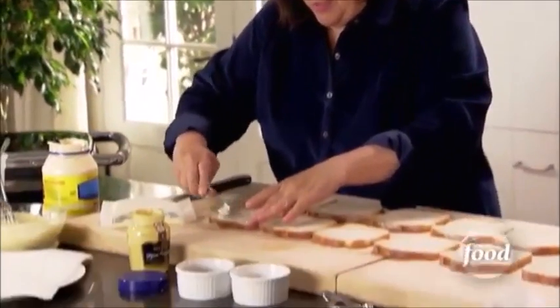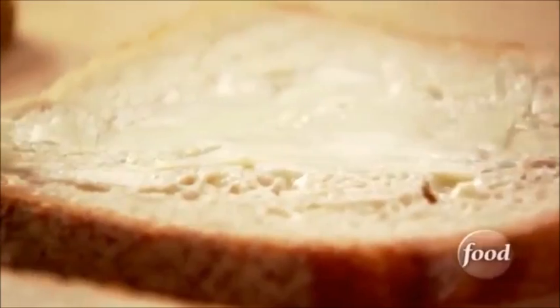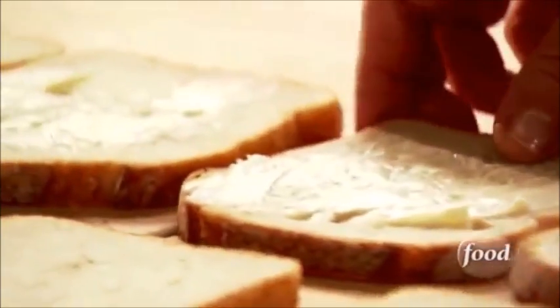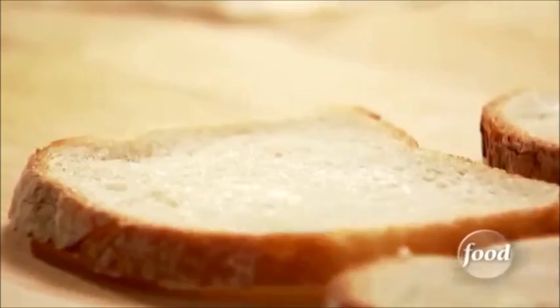I'm going to spread some butter on the bread — that's going to be nice and brown and crisp when it goes into the grill pan or the press. Now I'm just going to flip them all over, put the butter on the other side of the sandwich, and then spread it on the inside. I'm going to find a spoon for this — an easier way to spread it on.